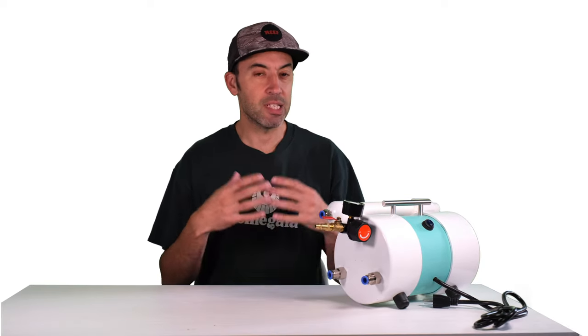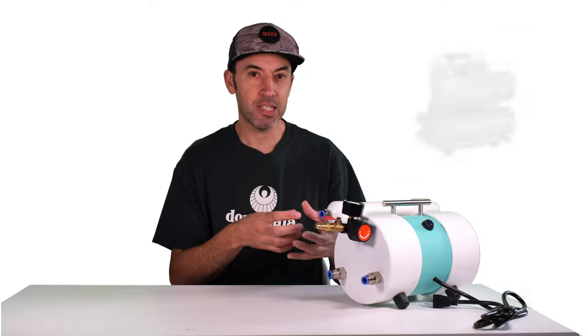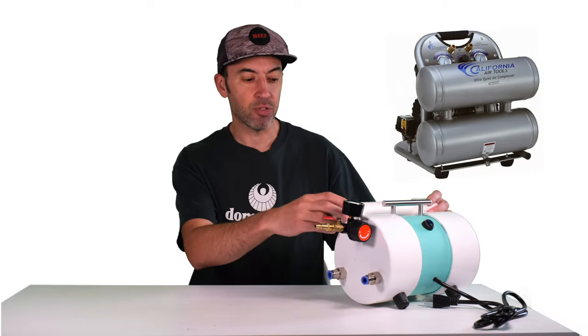The Dragon XL works with a standard air compressor. It pressurizes the foaming agent from the bucket, mixes that with the air compressor, and passes it through the foam wand, producing the foam for the AirCrete.